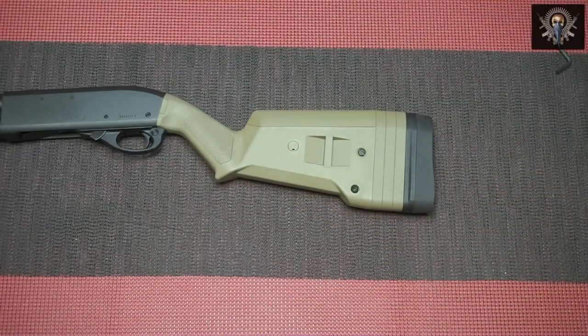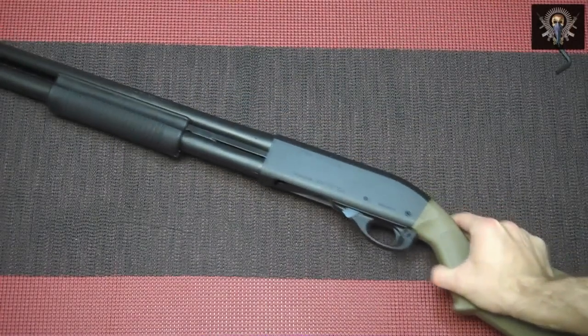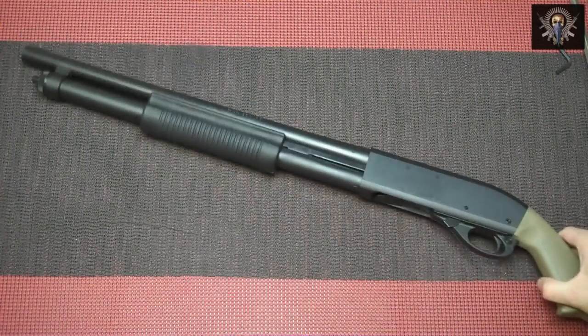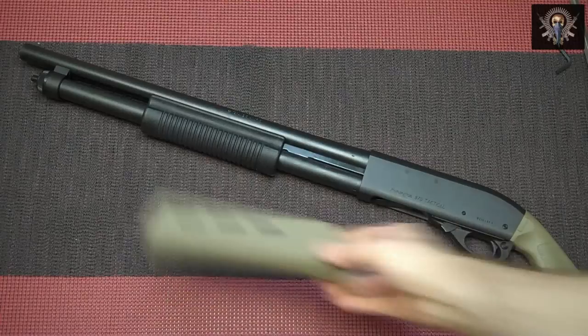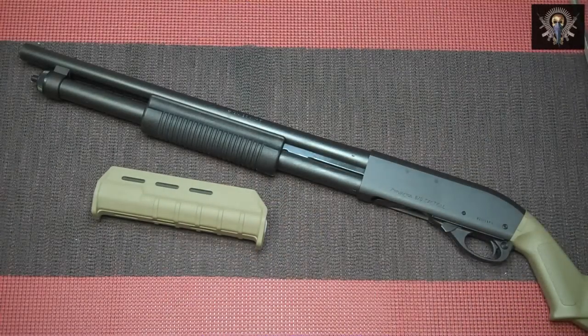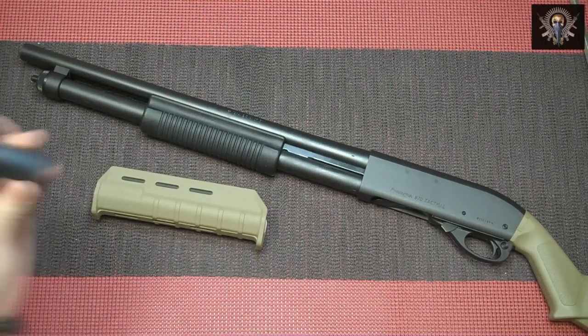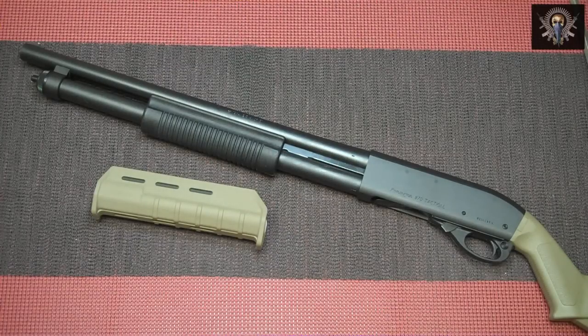Now we're going to move on to installing the MOE forend from Magpul. What's nice about this is Magpul does include a little tool for actually removing the stock forend. So let's go ahead and get started with that.